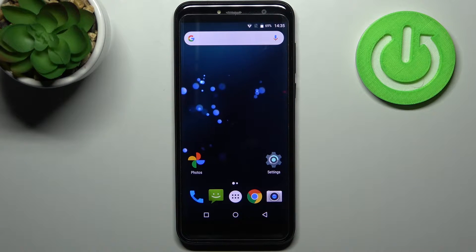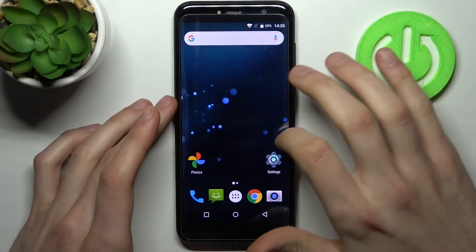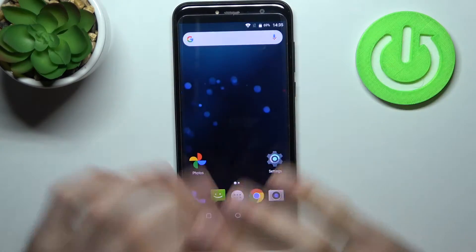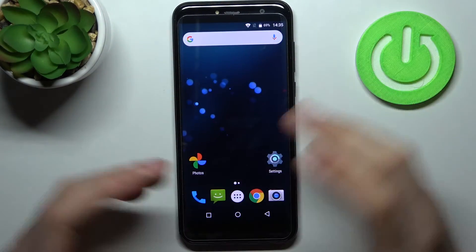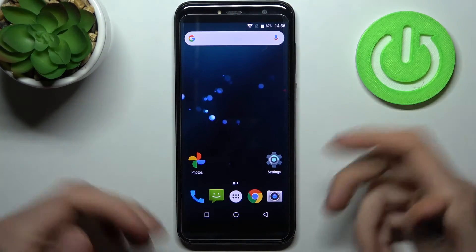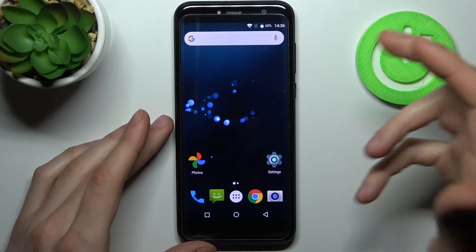Here I have the Cubot X18, and today I'm going to show you how to perform a force restart operation on this device. In case your device is laggy — like you're trying to do something but it just doesn't react, you're trying to press buttons but it's completely frozen and doesn't react to any of your actions — so what can you do about it? You have to restart it.